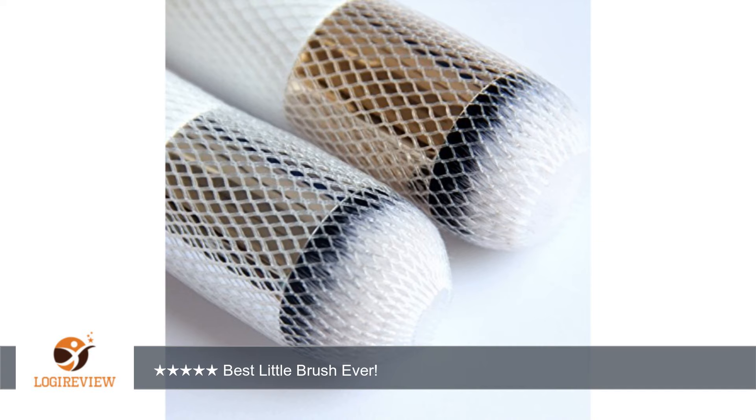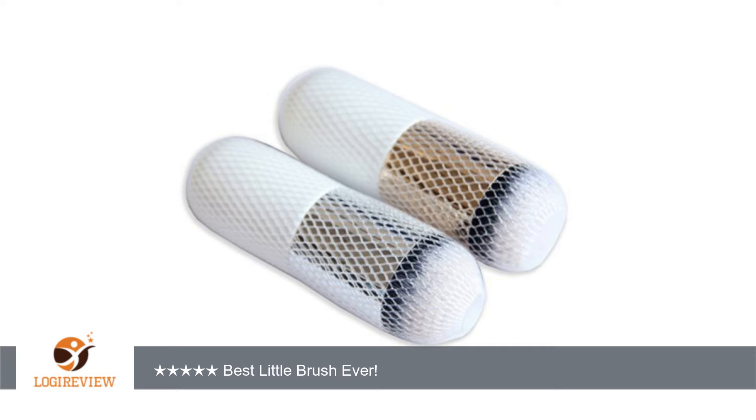I've washed it several times already and I've maybe lost 3 bristles total. The only thing I would warn anyone about is that since the bristles are so dense, it holds a lot of water and shampoo or cleanser when you wash it, so make sure that you rinse it very well. I usually have to squeeze it out several times before the product is completely out.